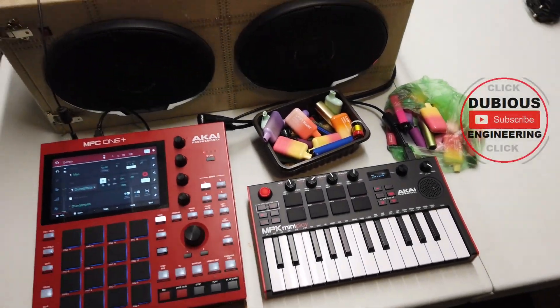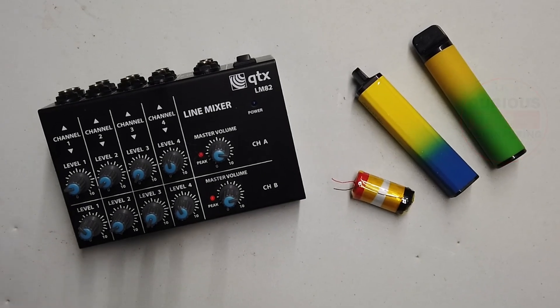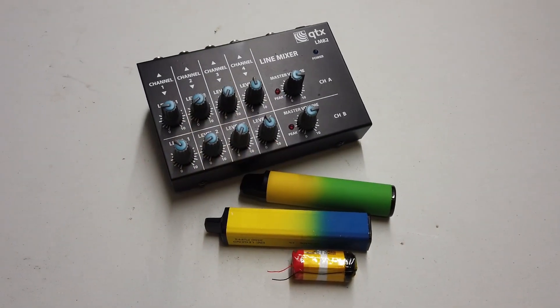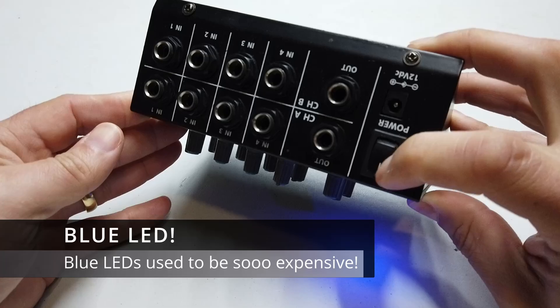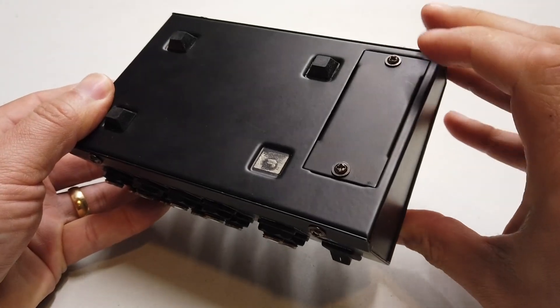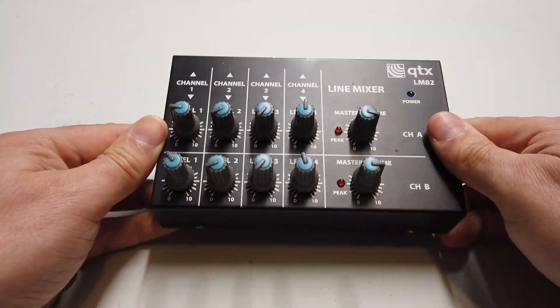Using vape batteries to power loads of stuff on the workbench today — using vape batteries to power a small mixing desk. This is a cracking little mixing desk, well useful for small jobs, and it uses PP3 batteries — little 9 volt batteries. Unfortunately, one battery will only last about four or five hours in this mixing desk.